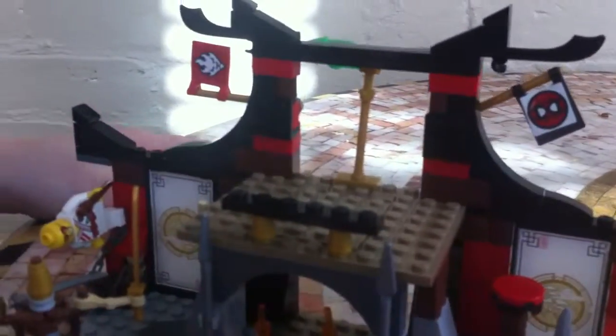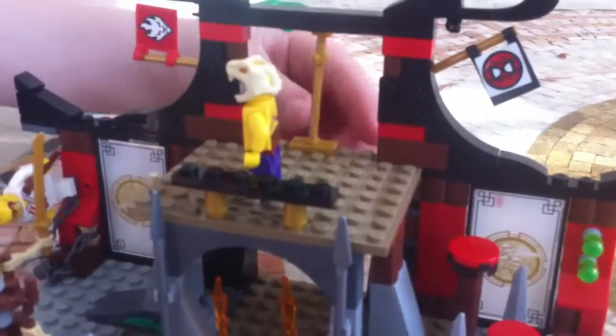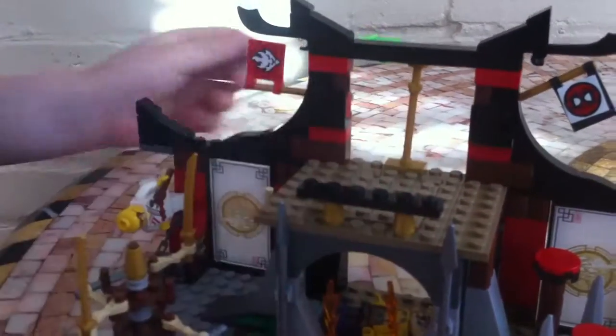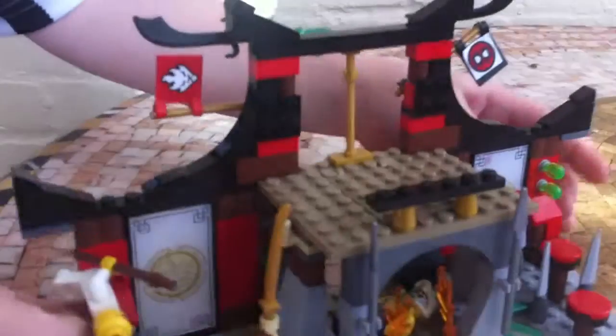Now we're going to get on to the jumping pads. Kai would be jumping up to get his jade blade, going over the spikes. You would think that would be really easy, but no — there always has to be a trap. He's standing there like 'I got it' — trap door! If we turn that around, it's a simple lever with one of those triangle pieces that you simply just pull. It's a really nice mechanism, not hard at all. It's really easy to build and I really like that feature — it makes it way more fun to play with.